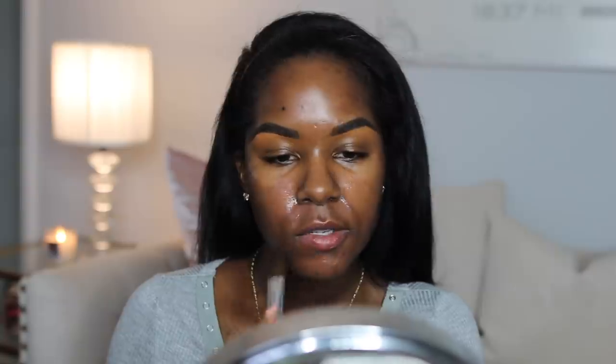I always just start in the center of my face. I'm using an old ELF foundation brush — you can use your hands, but I've been trying not to touch my face as much because my skin is finally clearing up. I feel like when I touch my face too much, that's when I break out, so I just prefer to use brushes instead of my fingers. But of course make sure they're clean. I'm obsessed with this foundation — it's one of my favorites.